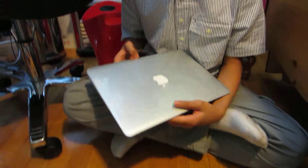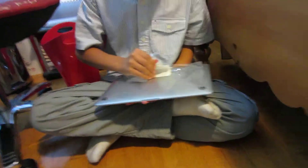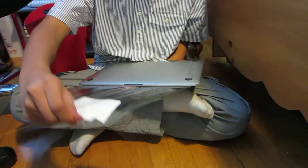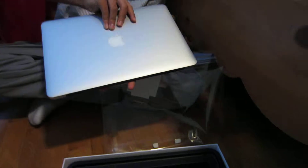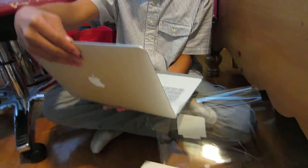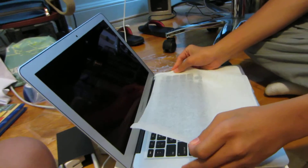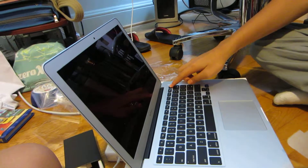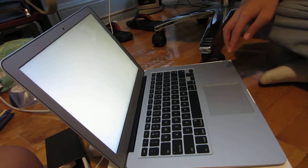You want to open it? Just take the plastic off. I want to lay it on something. We're going to do the first boot. Put it right here and turn it on so we can see it. It's the first ever boot. Look at it — it's so loud! Well, amazing.